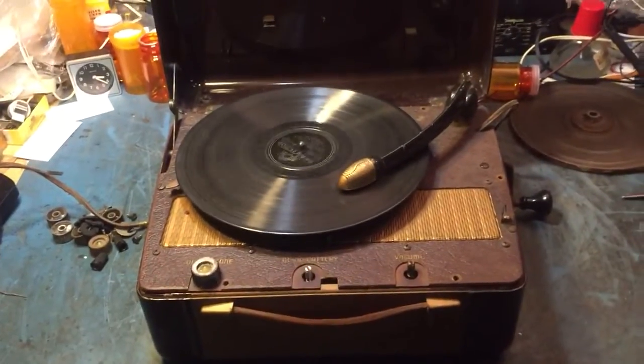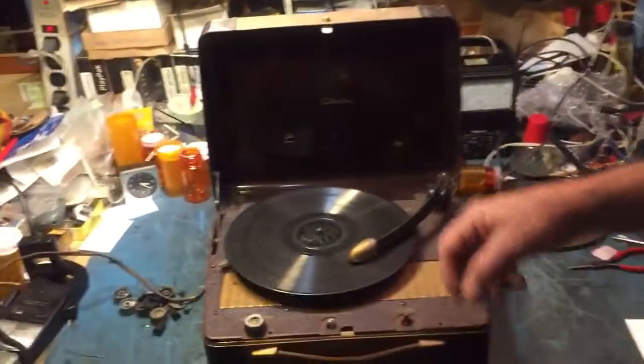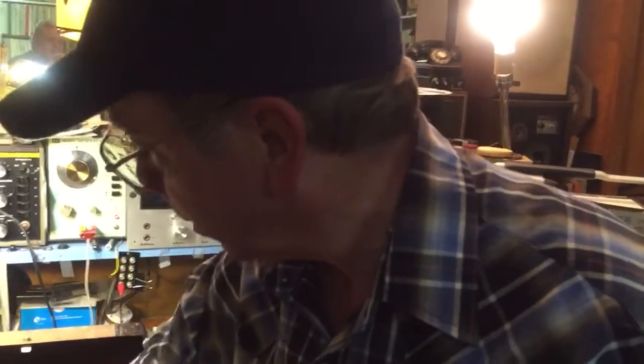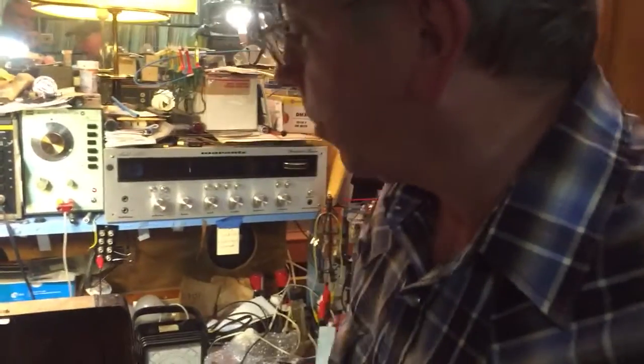Being able to superglue a tip onto an old cartridge where you can't get a needle for it saves a lot of record players. The Cobra needles can be done that way, and this can be done that way too. Superglue is good for a lot of things.